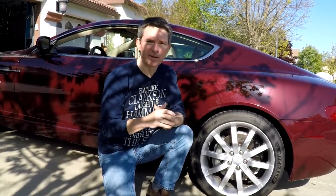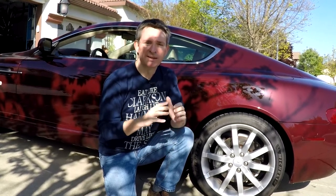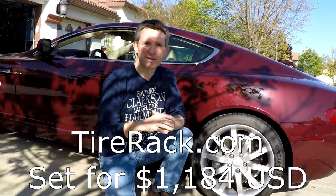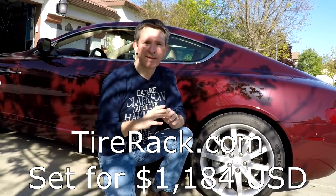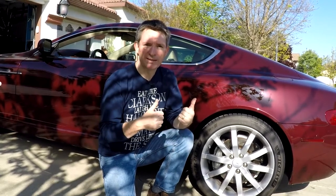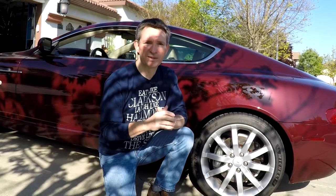I looked up a set of Michelin Pilot Sport 4S tires in the sport pack sizes on Tire Rack, and all four come to just $1,184 — only $16 more than the standard OEM size. That's about four dollars extra per corner for a wider tire, so this is really probably the way to go if you're into the performance aspect of your DB9.